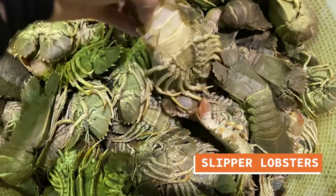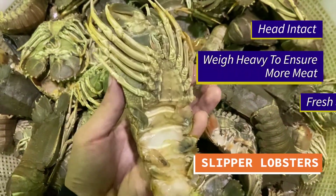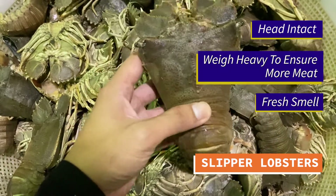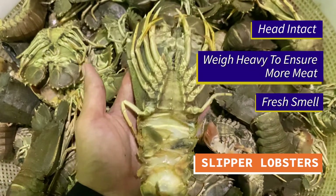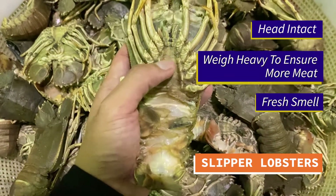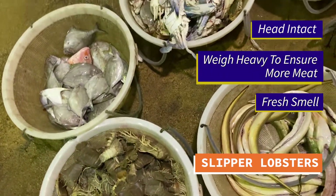Bear in mind, the one you're looking at is a sleeper lobster right here. First, you have to make sure that the head is intact. Next, you have to feel the weight of it — it must have some weight, so you can feel that there's some meat inside. Most importantly, it must have a very fresh ocean kind of smell.